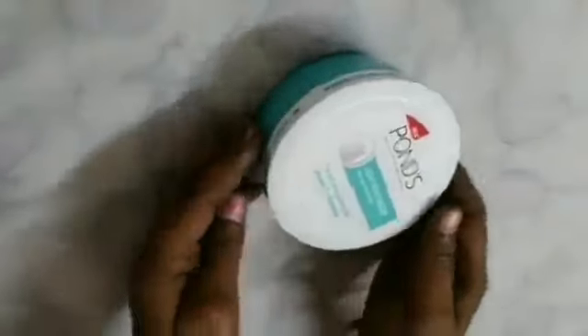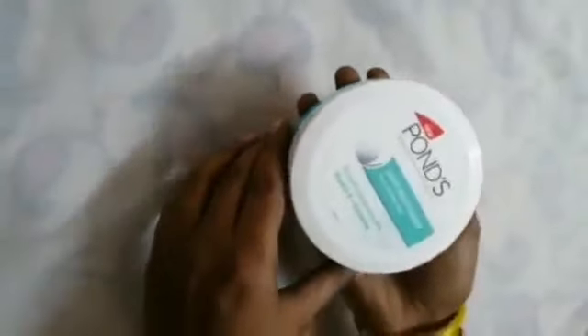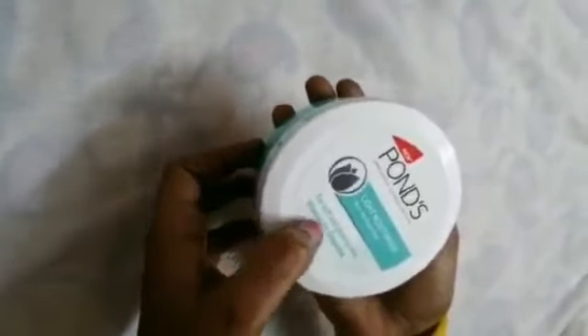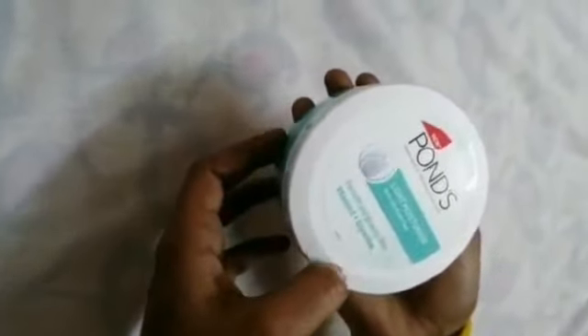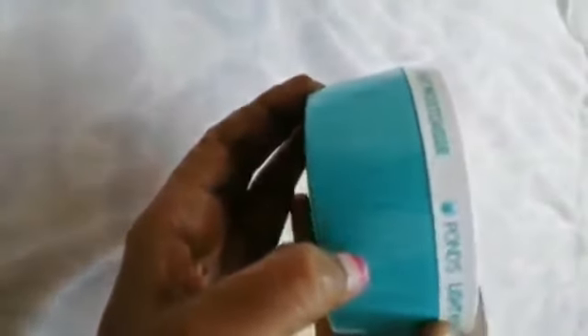Next is the new Ponds Light Moisturizer. It gives a non-oily fresh feel, for soft and glowing skin, with Vitamin E plus Glycerin. I am going to use it for 1 month. The cost is 249 rupees and the expiry date is 2 years.